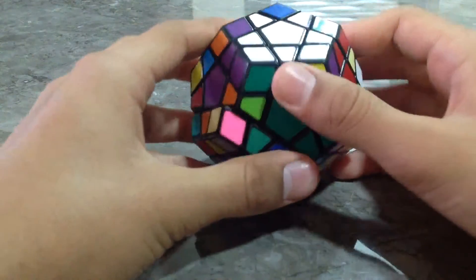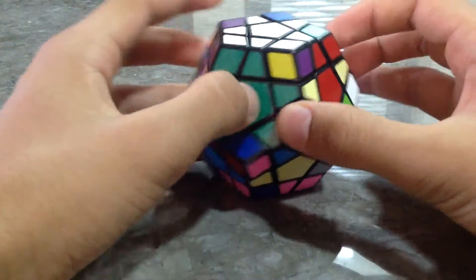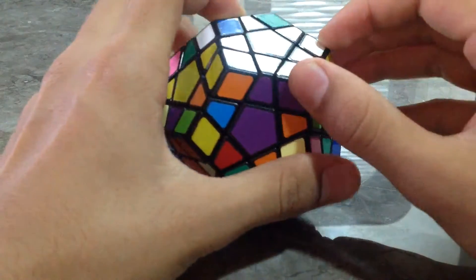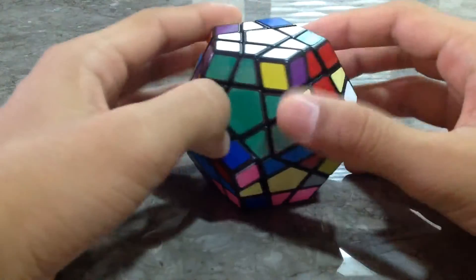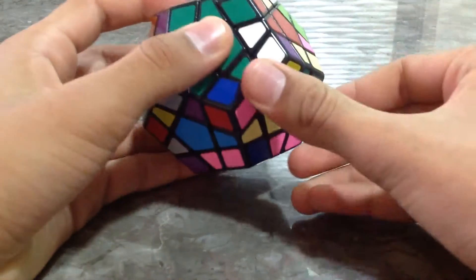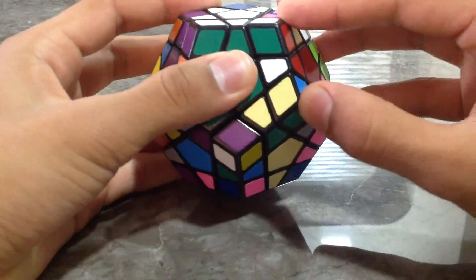Now you go for the corner pieces. This, this, this, this, this, and this are the corner pieces. As you can see, one is already done for us. This piece is not in the correct place. So what you do is bring it down, take it out of the way, and bring it back up.